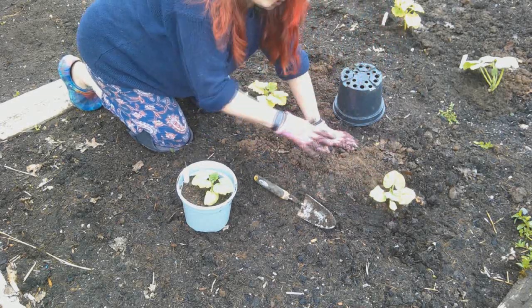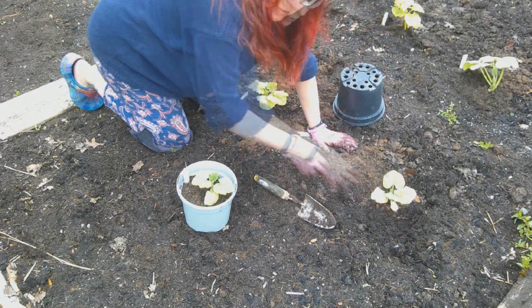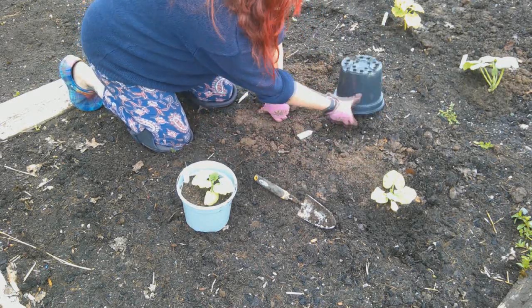When I'm planting my squash, they really like to be well firmed in. I like to push the soil down around them just to make a little well, so that when you water, that water goes right down into the roots. They really seem to thrive like that.